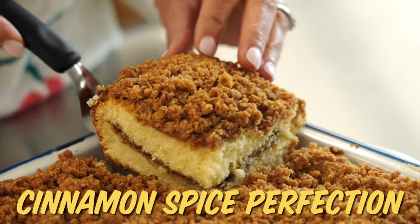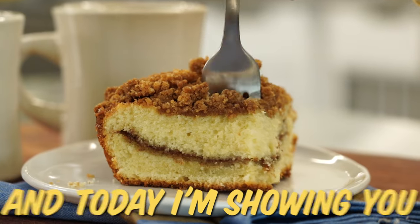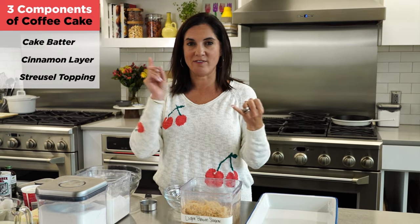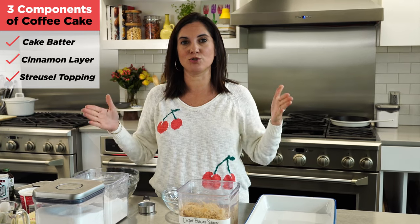Streusel Topped Cinnamon Spice Perfection Coffee Cake is the perfect breakfast or dessert, and today I'm showing you how to make it. We've got three components to the perfect coffee cake: the cake batter, the cinnamon layer in the middle, and the beloved streusel topping.